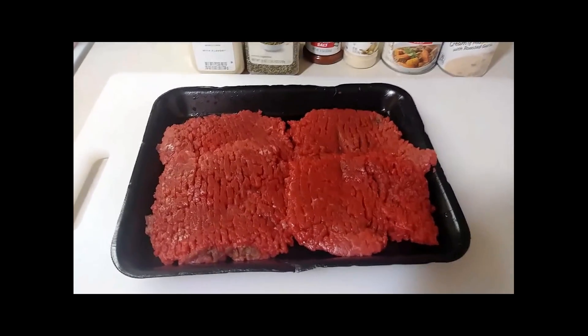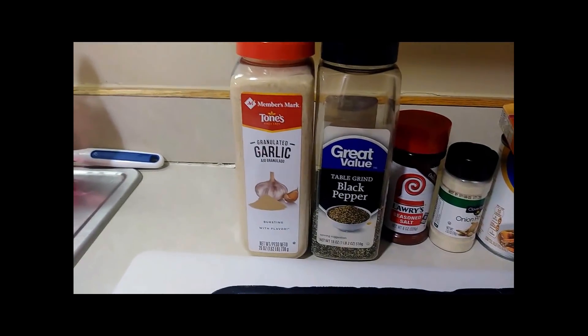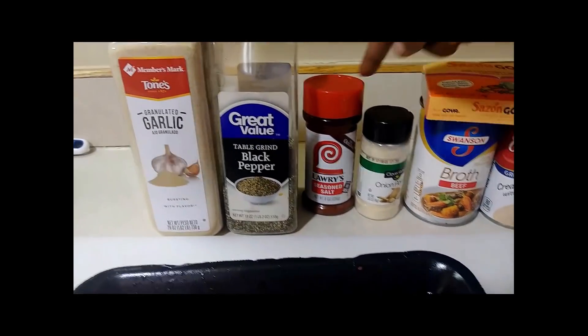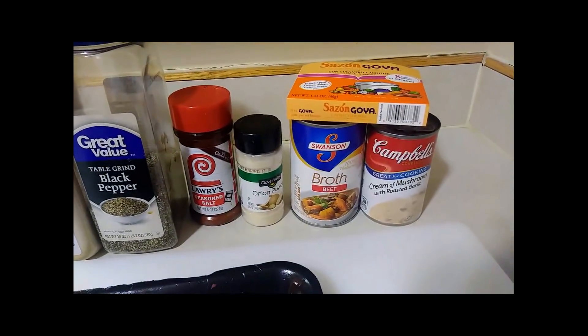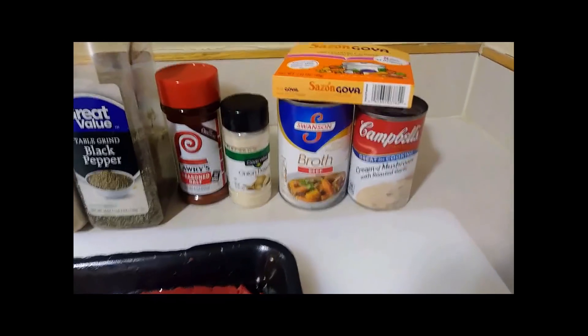So we need some cube steak. For seasonings we're going to use some garlic powder, some black pepper, some Lawry's seasoned salt, some onion powder, and y'all know I got my Sazon — I don't make nothing without that Sazon. We also have some beef broth and some cream of mushroom soup.